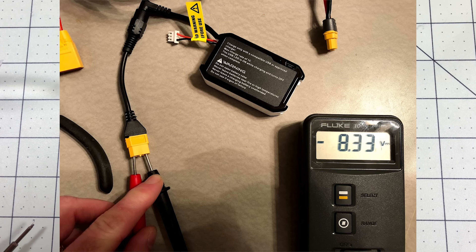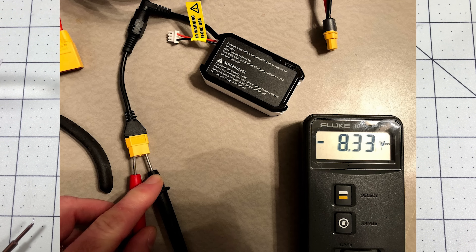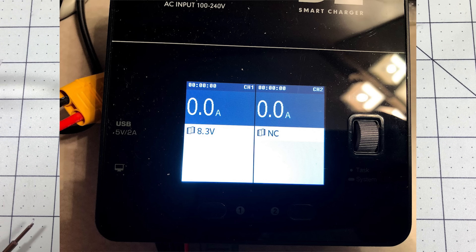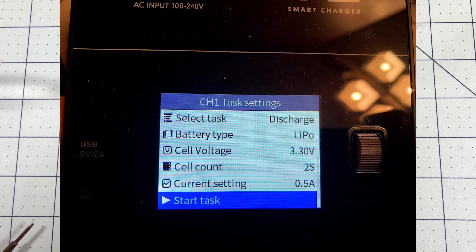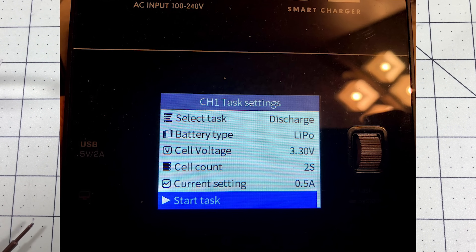Here's the testing I did. I started with a fully charged battery at 8.33 volts. I measured it with my IDST charger, which also read 8.3 volts. I did this test inside a bat safe battery bag — I did a review of one of these and just feel safer doing testing in it. I set it to discharge the batteries to 3.3 volts per cell, as low as I wanted to go. These are LiPos inside, it's a 2S, and I set the discharge rate to 0.5 amps.